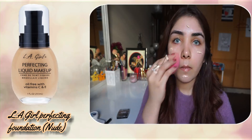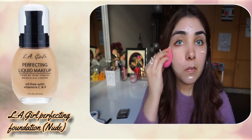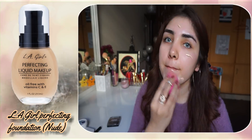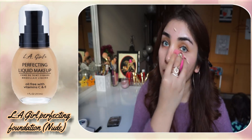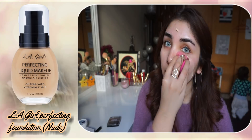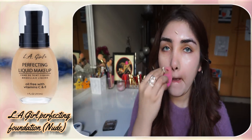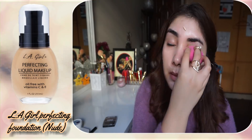Then I will use the LA Girl Perfect Liquid Makeup Foundation in shade Nude. I will apply some drops on my face and blend it with a beauty blender. I will use a dabbing motion first, then a swiping motion so that the coverage will be less.